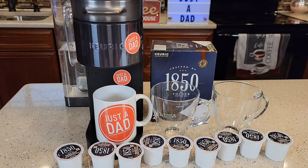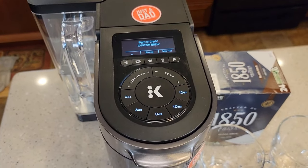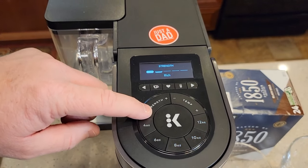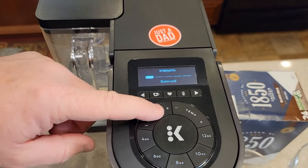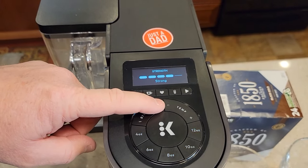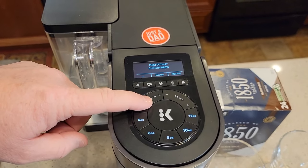This is a really nice coffee maker. It's got five different strength levels: balanced, rich, robust, strong, and intense. I'm going to try a coffee on each one of those strengths.